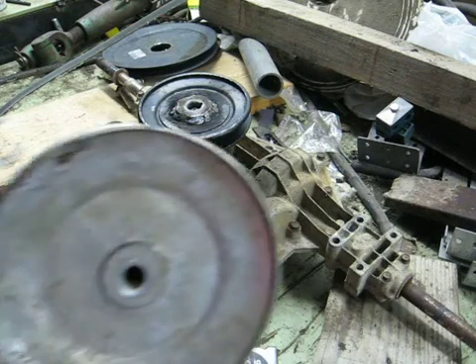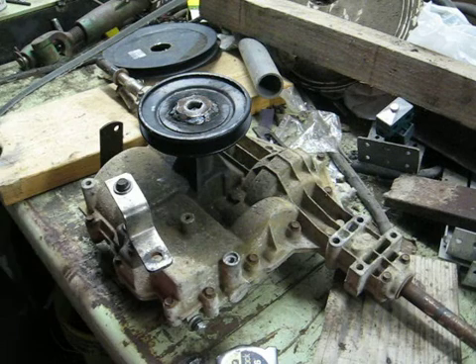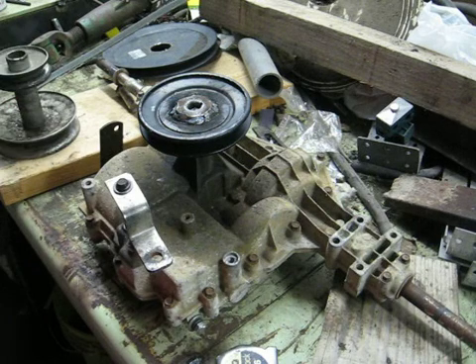We'll get back to the size of this pulley and what it means to how fast your machine will go. What I've got here is an extra rear end I picked up on eBay. It's used, it's kind of beat up. It's out of a wide-body Murray.